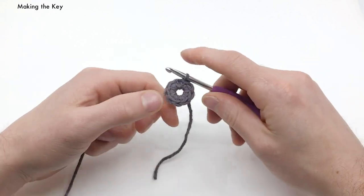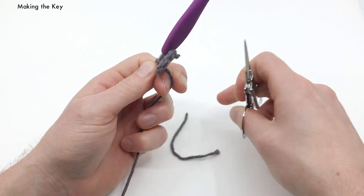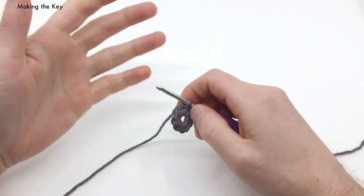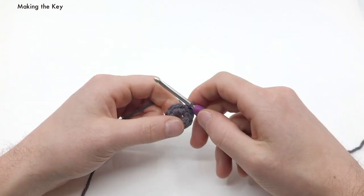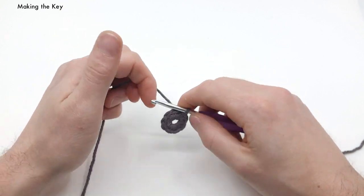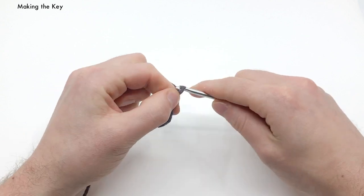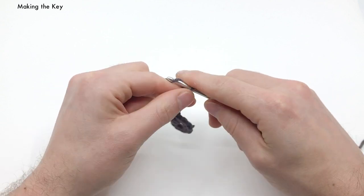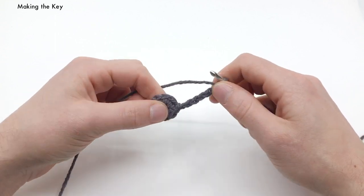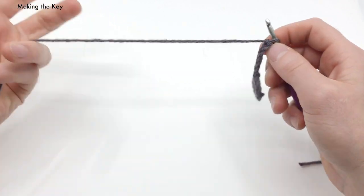Now I'm going to make what I call the base chains. Let's cut that tail end right there — we don't need it. We're going to do what I call the base chains of our piece. This is how you can make your key longer or shorter. We're going to chain seven: one, two, three, four, five, six, and seven. I call these the base chains because when I talk about working into our base chains later, it'll make more sense.